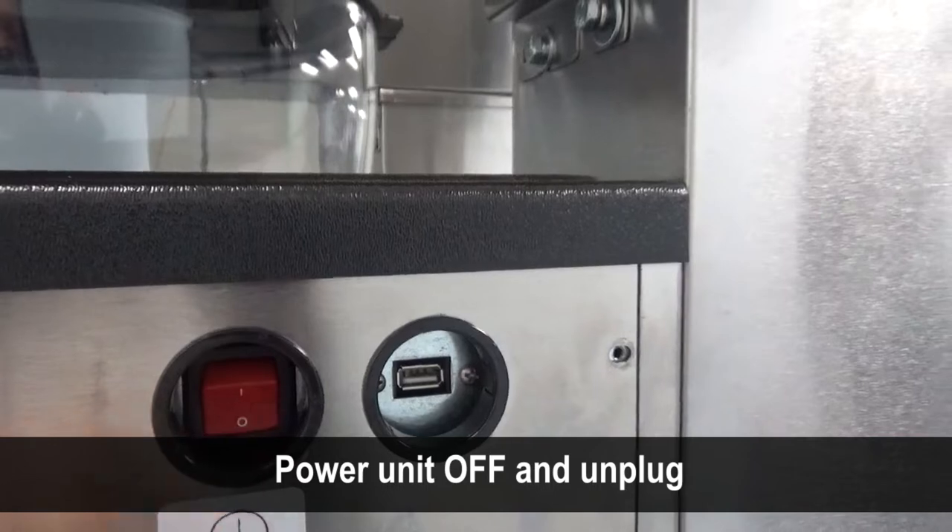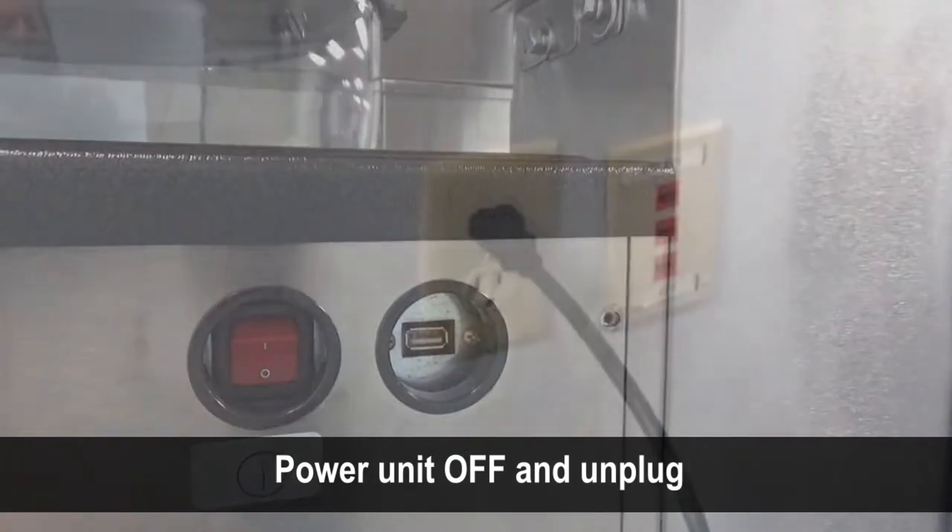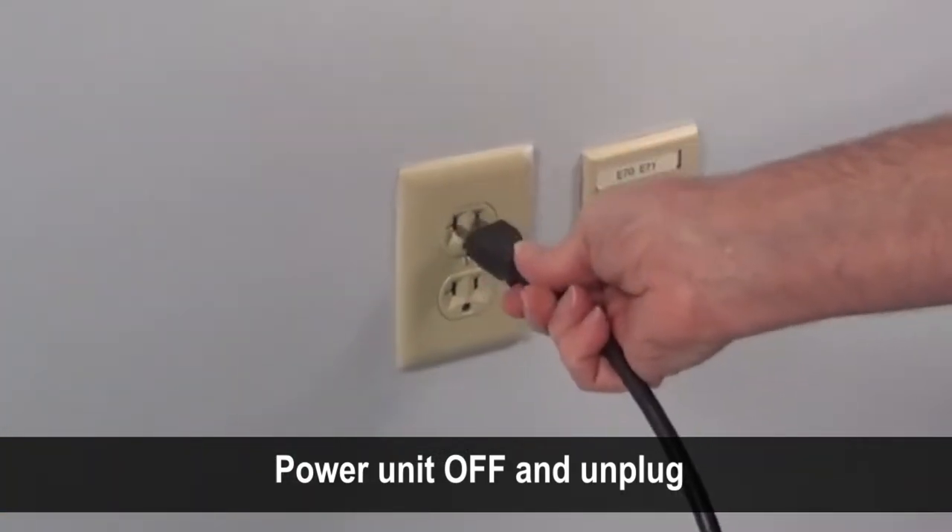Power the unit off using the red switch located on the left side of the unit and unplug the blend-in-cup dispenser.